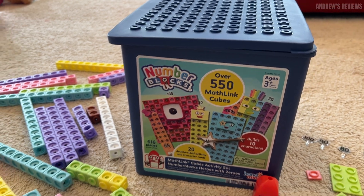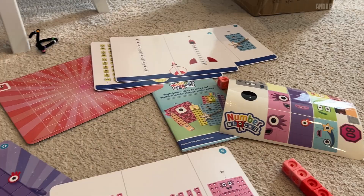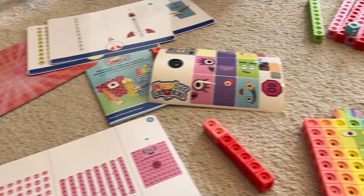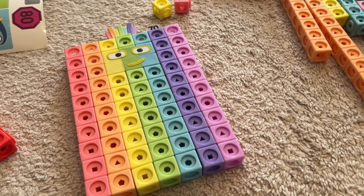If you're looking for the ultimate number blocks toy set, this might be it. There are over 550 cubes and over 600 pieces that make up the entire 10s set, just like from the show.